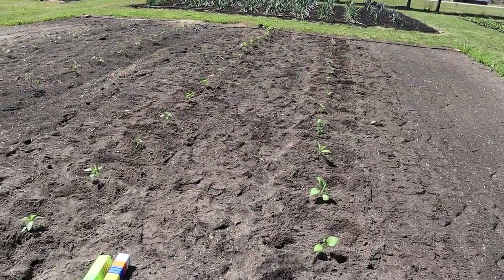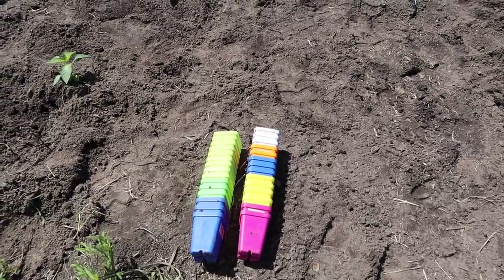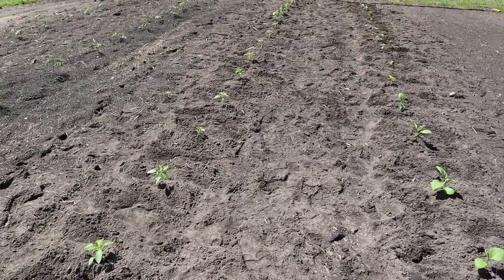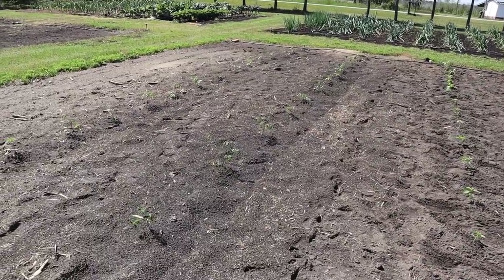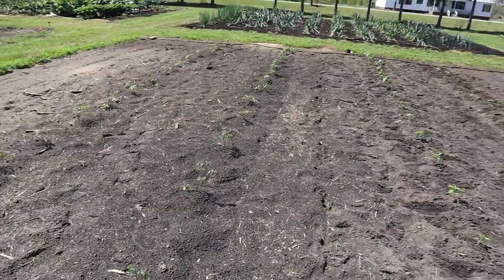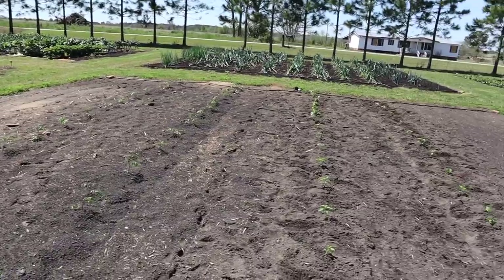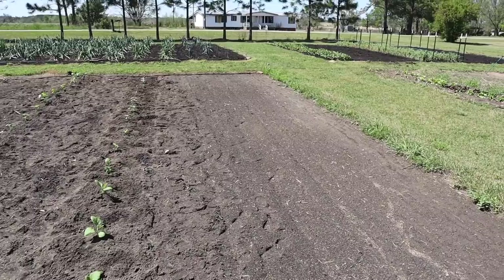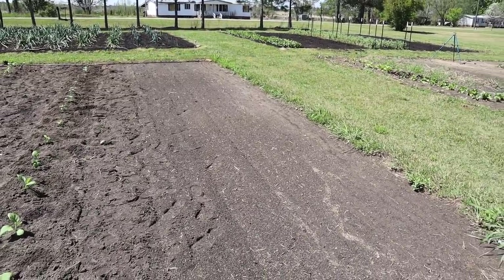Alright, we got those in — looking good there. We've got our pots we can save for another season. When these plants get about two feet tall, we'll start setting up our Florida weave trellis on the peppers and eggplant. I might cage the three cherry tomatoes, but everything else is going to get the Florida weave. We left one end of the row for a row of basil, and we've got about eight row feet to play with — not sure what I'll stick in that spot yet.